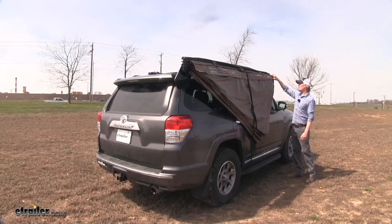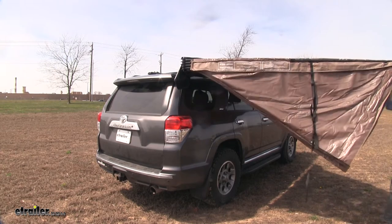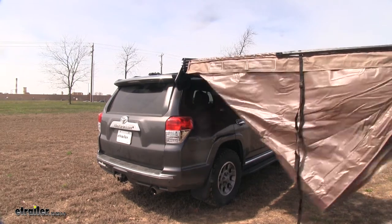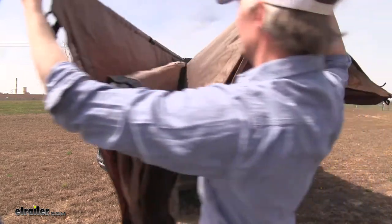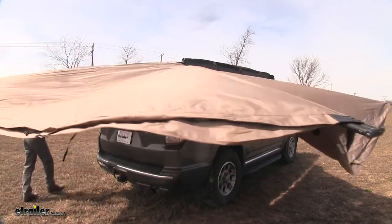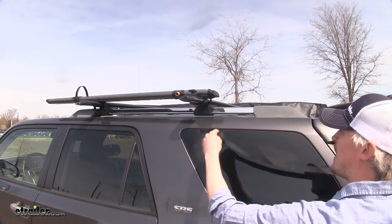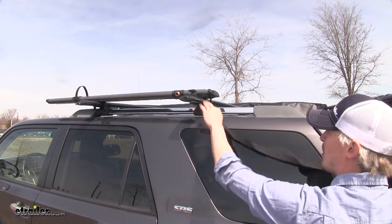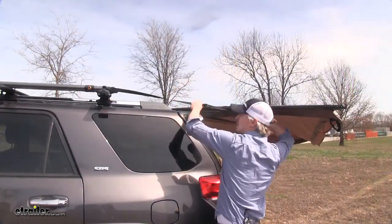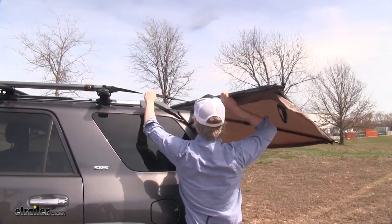Then we'll grab the four poles and rotate the whole thing back around to the rear of the vehicle. Then we'll locate the strap attached to the awning and attach it to our anchor that we pre-installed into our T-track. Then we can tighten it up — this is going to stretch out our awning and hold it in place.